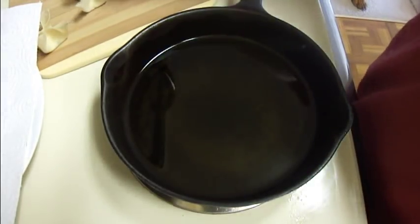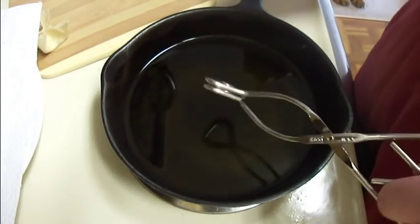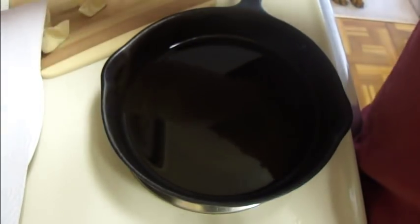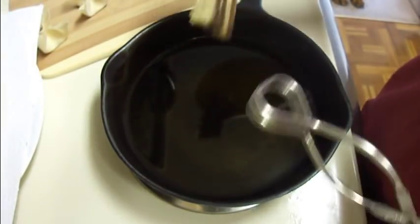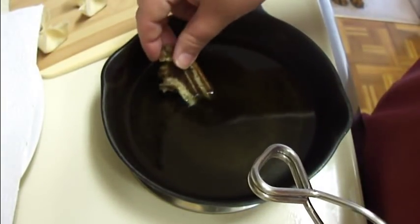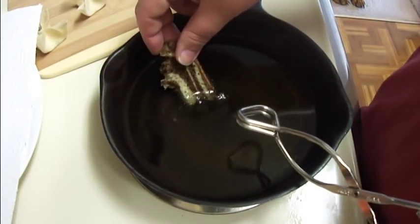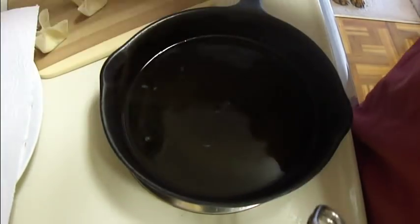Now that I've got all of my crab rangoons folded up, I heated some oil over medium-high heat until it came to 350 degrees. Unfortunately my candy thermometer broke, so to test this, all I did was take a piece of bread, stick it in there, and wait for it to bubble — and when it starts bubbling, it's usually a pretty good sign that it's ready to fry.